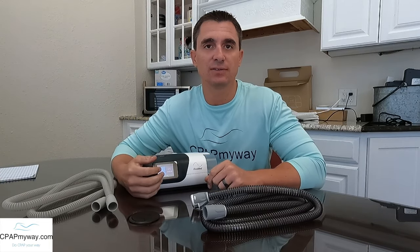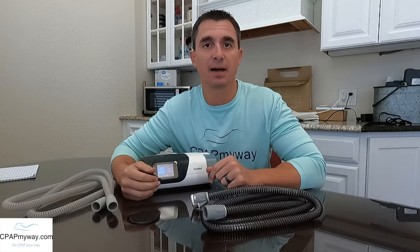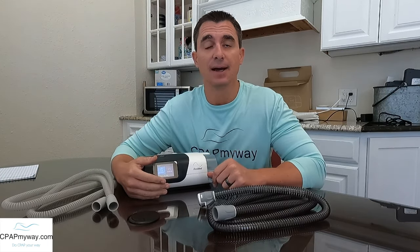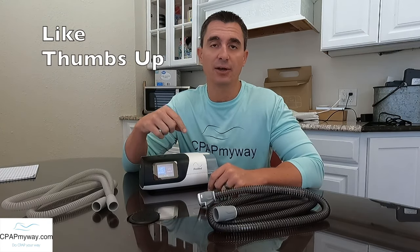We get questions from our customers as well as a ton of comments on YouTube about humidity, how to get the best humidity, do you need a heated tube? In many cases, you're getting one with your CPAP when you first get a CPAP, so why do you have it? Could you do without it? What are the pros to it? What are some of the drawbacks to it? So I'm going to jump into that here.